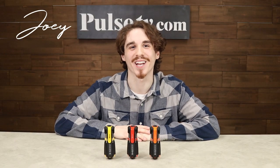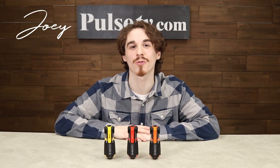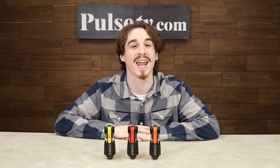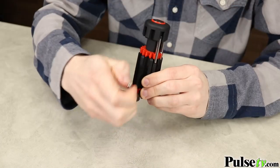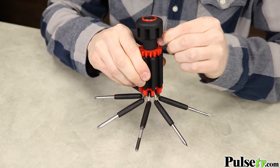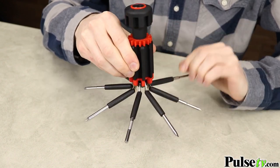Hey, it's Joey, and I'm really excited to bring you today's deal on the 8-in-1 screwdriver with flashlight by iZoom. This is a fantastic multi-tool that features eight different screwdrivers of varying sizes. This is great for those screws where you may need a finer point or a fatter point. With this set, you'll have everything that you need.